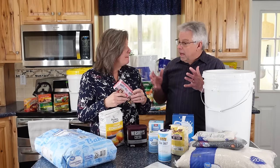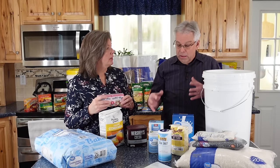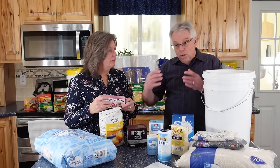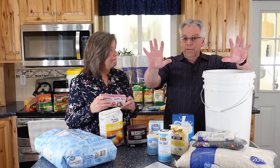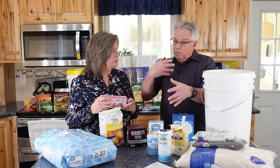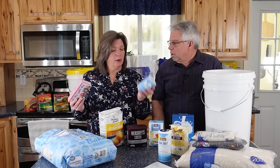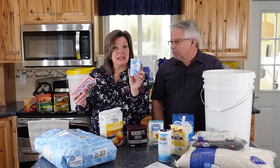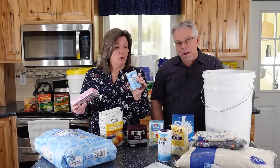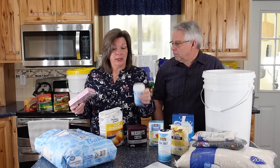A lot of this comes down to rotation. If you're going to rotate through your supply in two years, which we encourage, most of this should be rotated on some kind of schedule. And with baking powder specifically, it doesn't matter what you do — it's going to lose its leavening power. Putting it in Mylar isn't going to help.